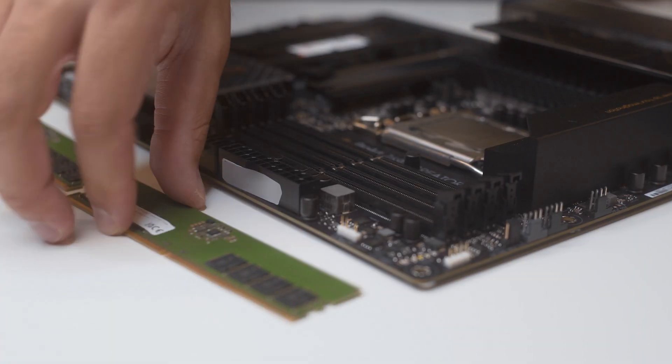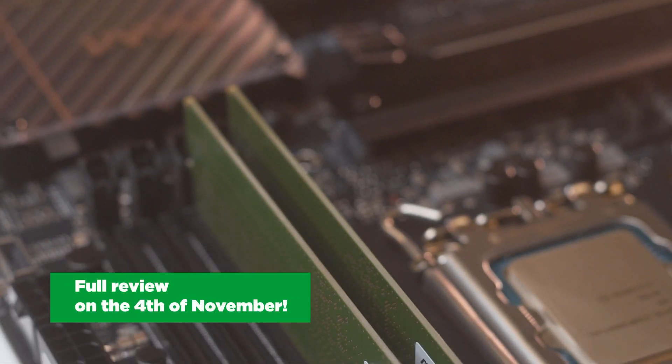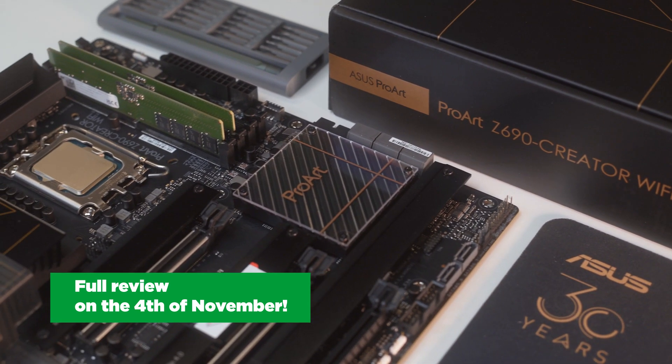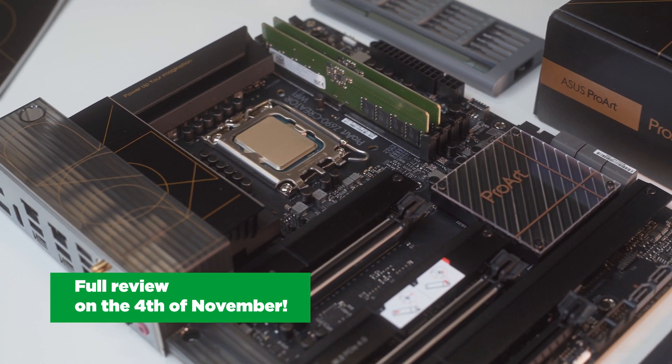This is all from us today, but don't close the video yet. On the 4th of November, we will post a video where we will test all of this hardware in greater detail. We will see how it performs with the newest Nvidia GPUs and we will overclock it. Stay tuned, subscribe to our channel, click that notification bell and see you on the 4th of November.